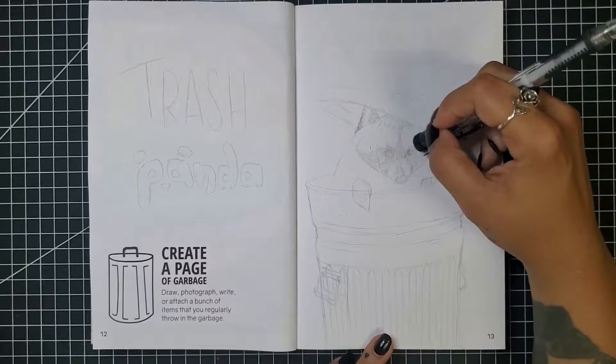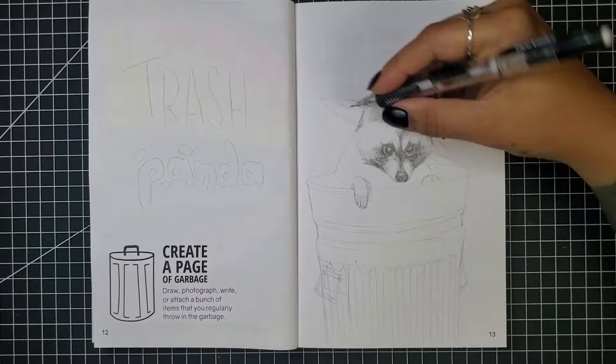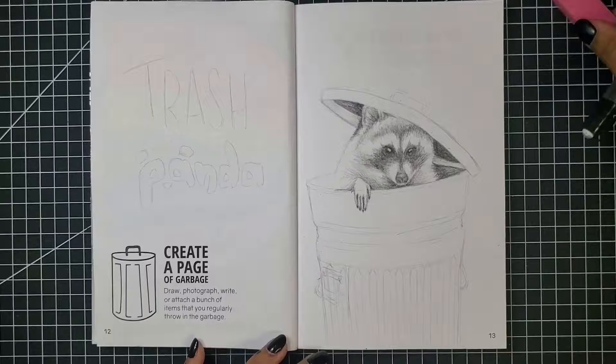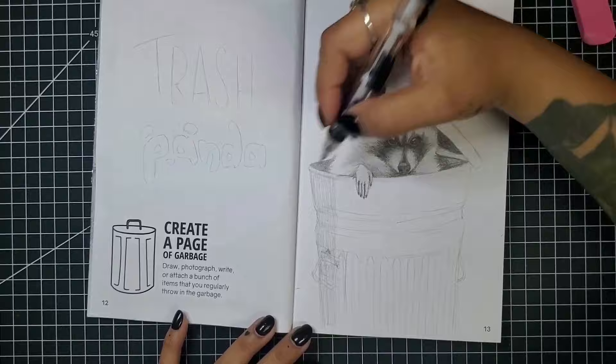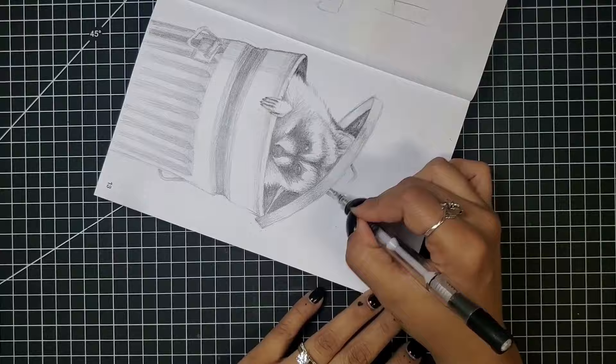I'm strictly making this a pencil sketch with no liner or color — I think the look will really work for a trash theme, kind of messy and unfinished. After my first couple of videos I was asked why so many of my sketches are done off camera. The honest truth: first, sketching takes a long time with a lot of erasing and redrawing. Second, it's more convenient — I can sketch whenever and wherever without setting up the camera, lighting, and all that. But for that small percentage who want to see it, this one's for you.